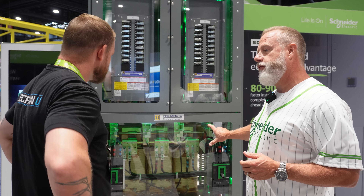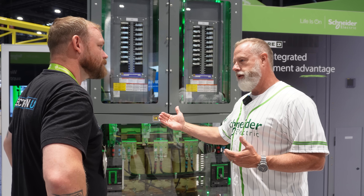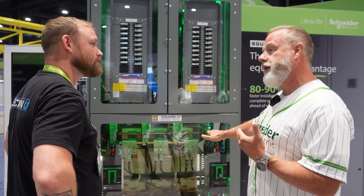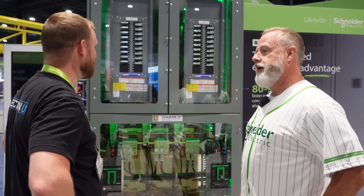If you had a 75 kVA transformer with some issue, you could literally go down to a distributor and buy a 75 kVA. As long as it's a like-for-like swap, it will literally slide in and bolt into place. And you're doing it on the ground rather than having to fight that aerial installation.